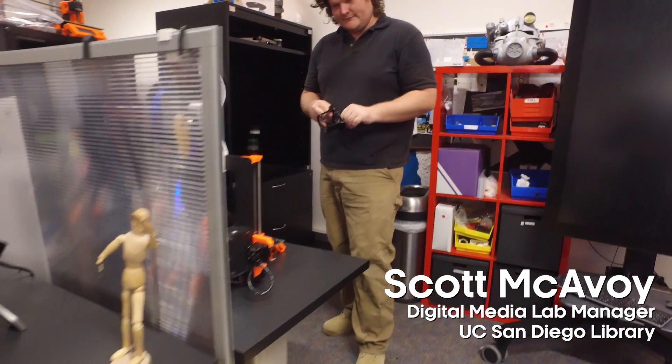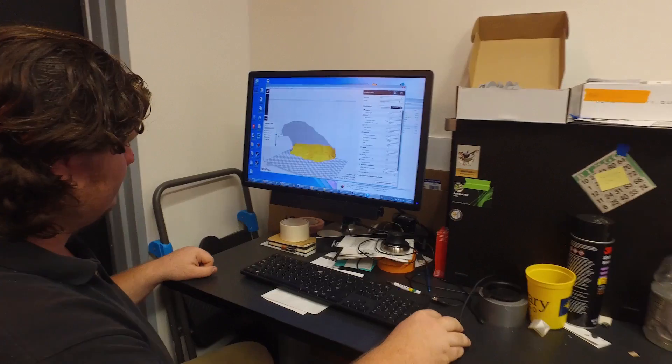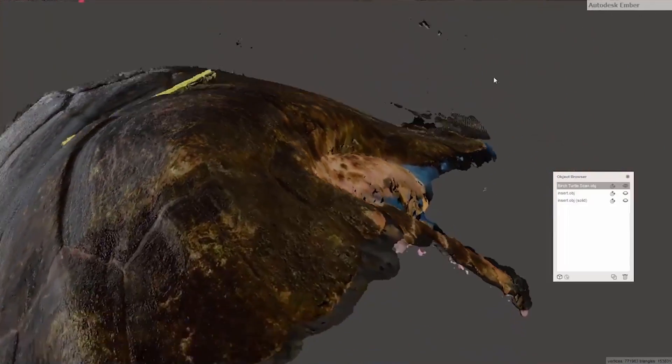With 3D printing, the possibilities seem limitless. The question was: how do we make a brace that will work well in a saltwater environment and won't degrade over time?